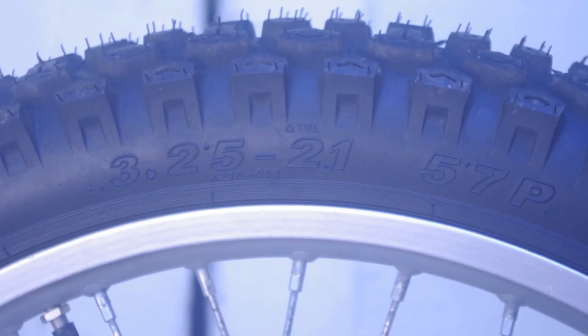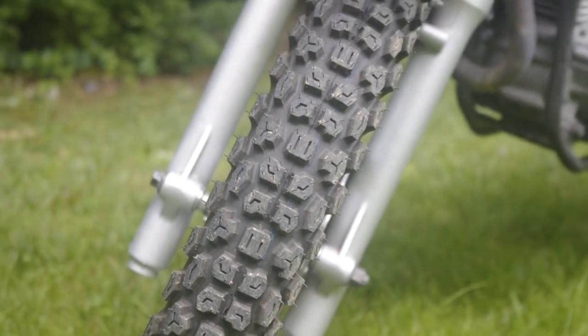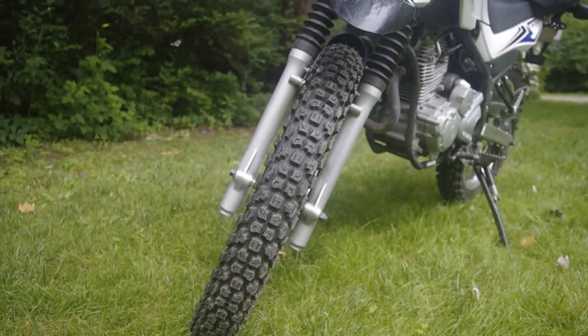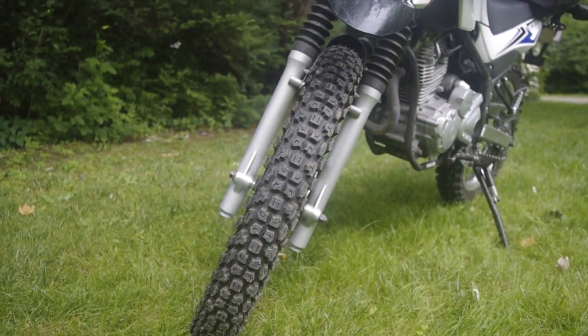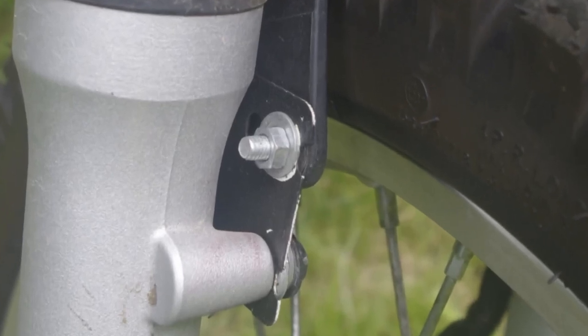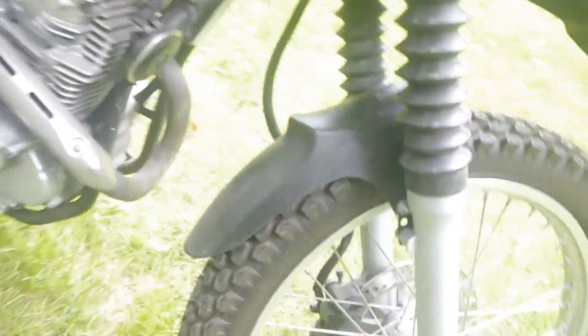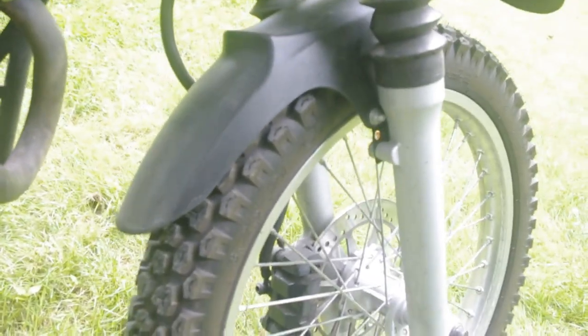For the front, I went with 3.25 by 21 inch 57P. I wanted to get the biggest tire I could get on there before it caused any rubbing issues. They were so close to that plastic fender, I put these risers on there to give enough clearance for rocks or gravel or anything that gets stuck in the knobs. I kind of fabricated these risers for that fender so it sits up nice and high now.